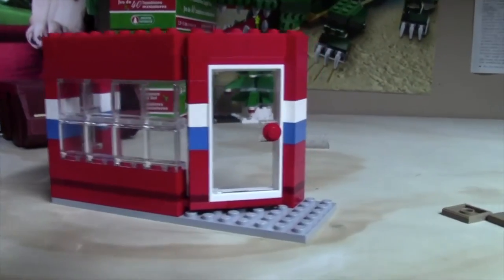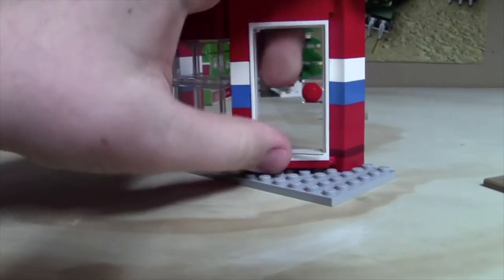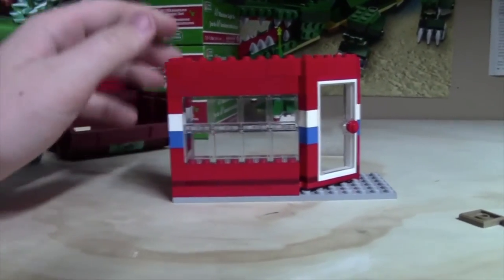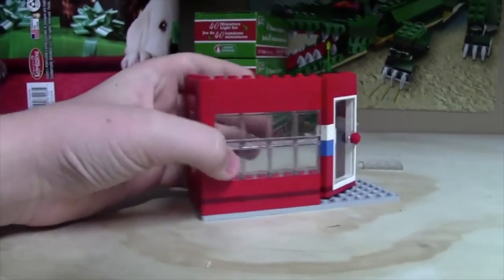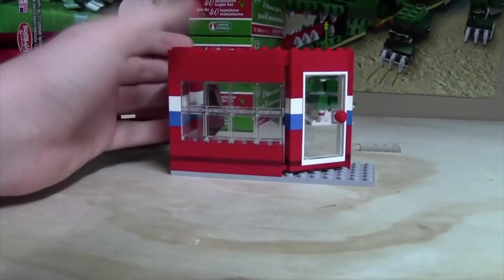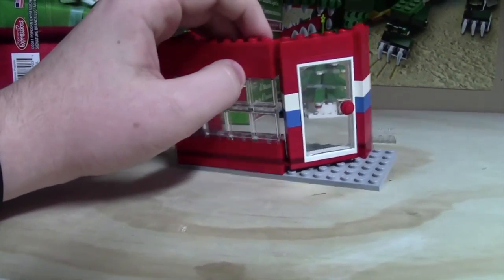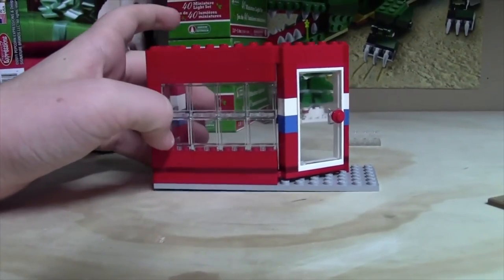That's what I have right now. I just added the blue and the white colors, along with all the windows and the new door with the red handle. I think this MOC looks pretty cool actually. I think with the roof on top and the Canada Post sign it'll look good, but it doesn't really look like a Canada Post yet — that's what I was going for. So I'm just going to do some more work to it and see what I can do to make it look more Canada Post-like.